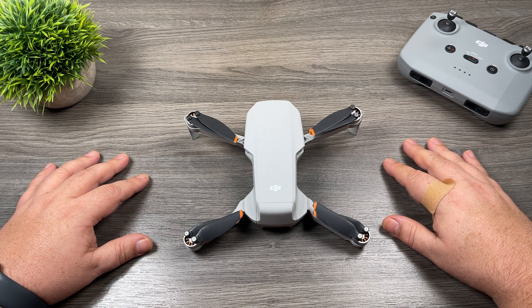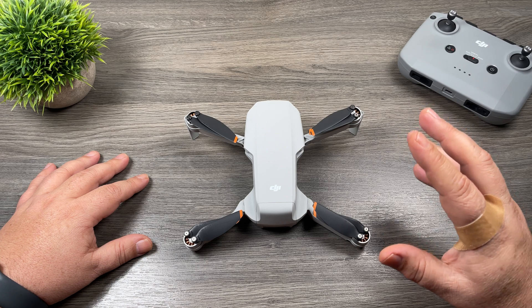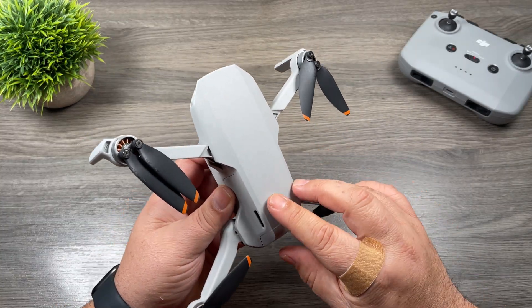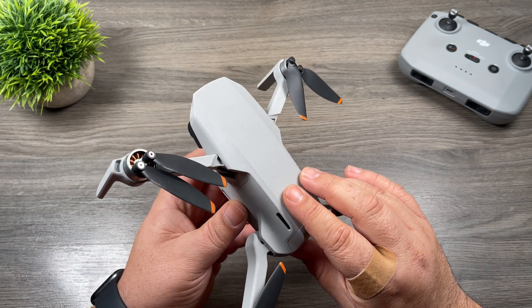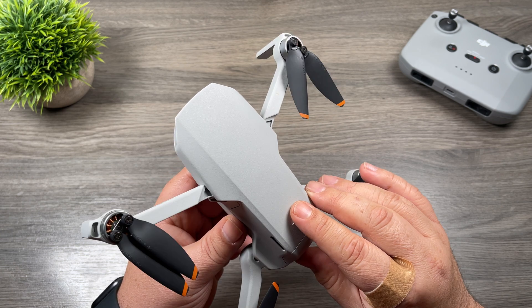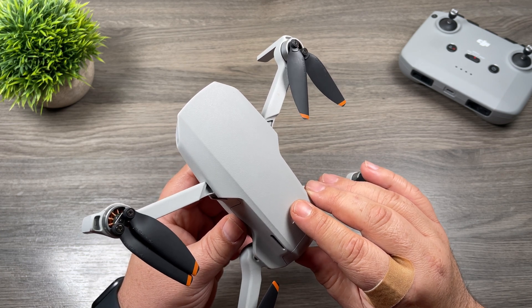Good day folks, my name is Sean and this is Air Photography. In today's video I'm going to show you how you can take HDR photos with your DJI Mini 2. The DJI Mini 2 by default is not capable of taking HDR photos, but by using bracketed photos, stacking and merging them together in HDR software, you can end up with some really nice HDR photos.